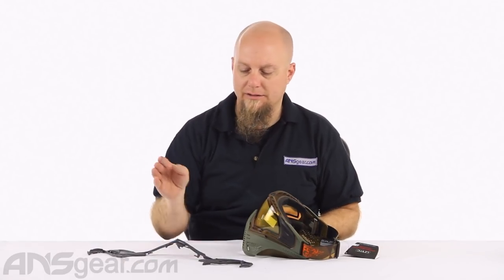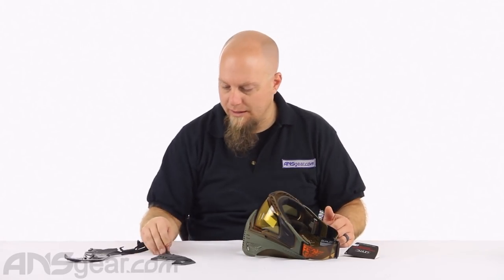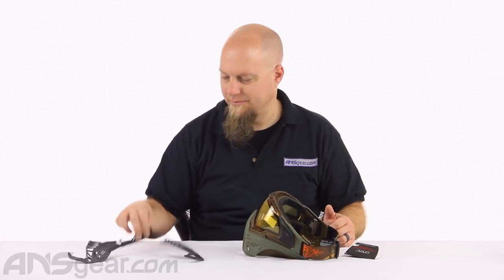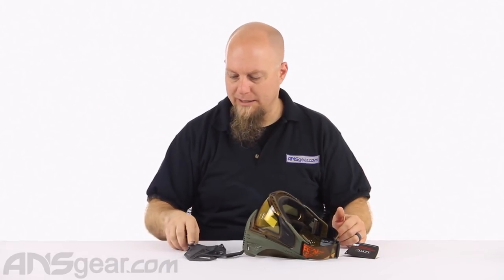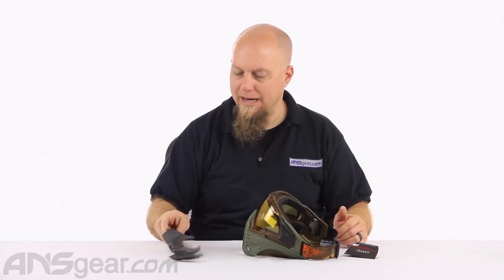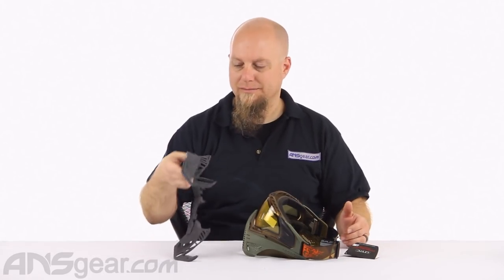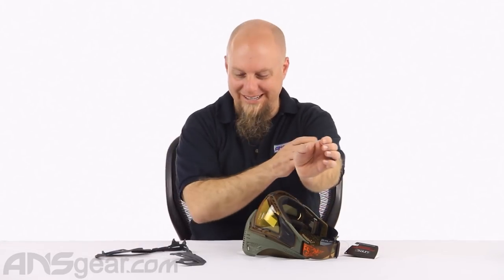It comes in a couple of different colors - I think there's a gray, a black, a red, and a blue. We've got the gray one here. It looks gray from where I'm sitting, so I'm going to call it gray - it might be black because I can't tell with the bright lights in here. I'm going with gray.